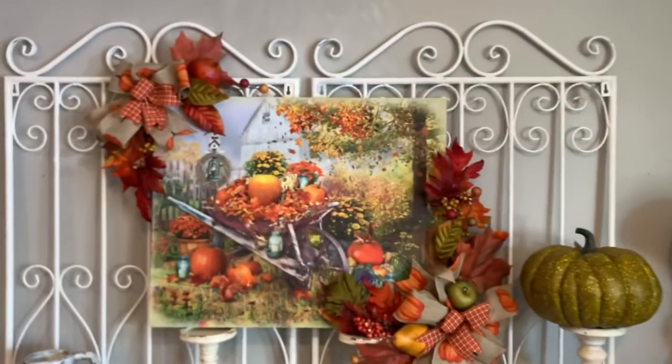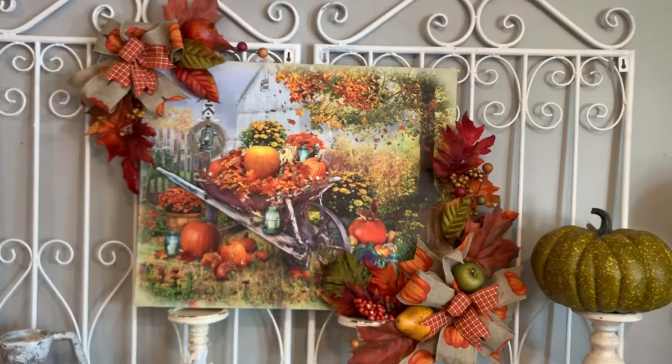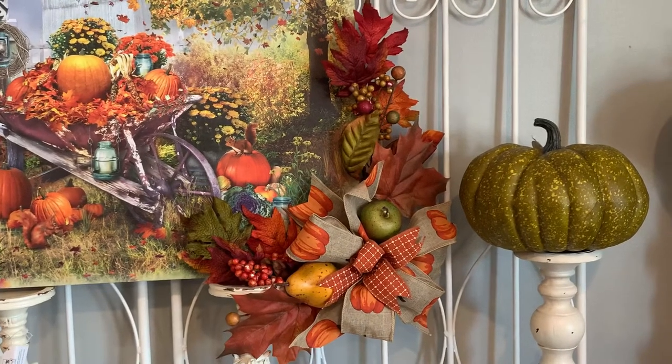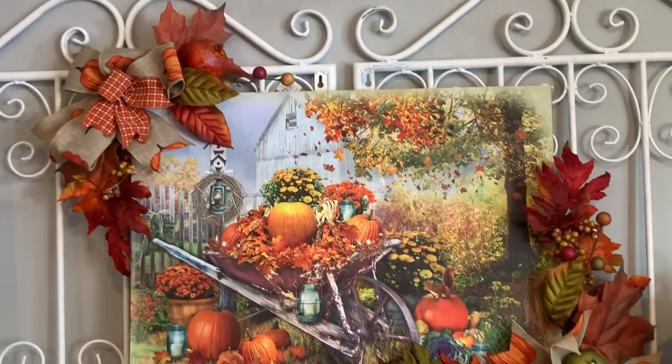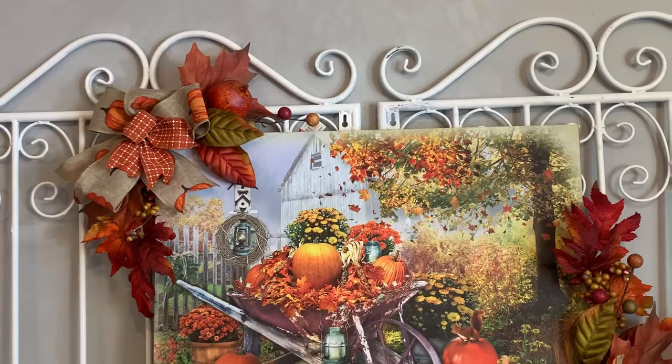I've used this set of three in my studio quite a bit. I love working with the set of three when you want to do an offset design like I did on the fall harvest lighted picture. You can use two stems on one corner here, and then the third stem matches and looks great in the offset corner across.